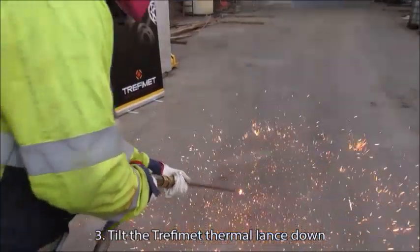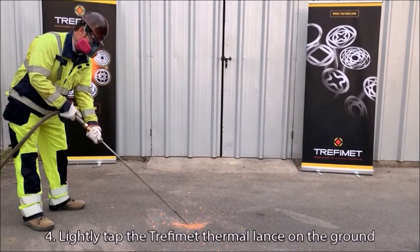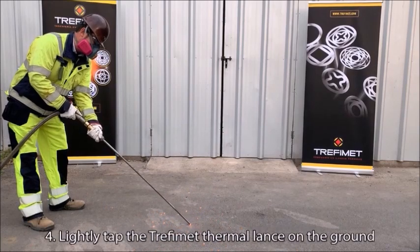Tilt the Trephimet thermal lance down. Lightly tap the Trephimet thermal lance on the ground.